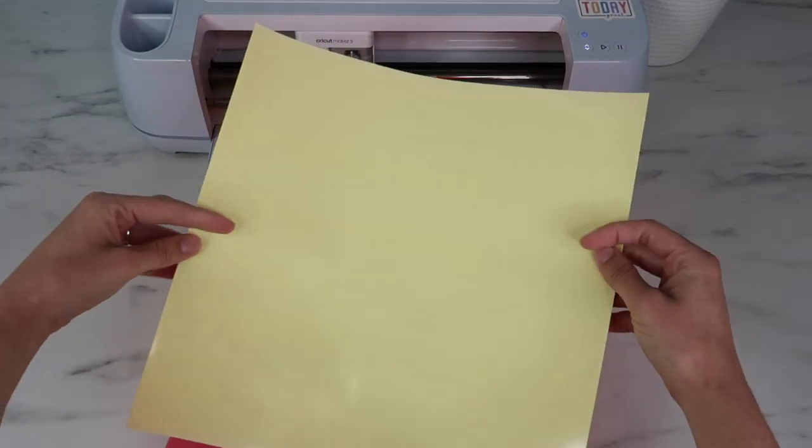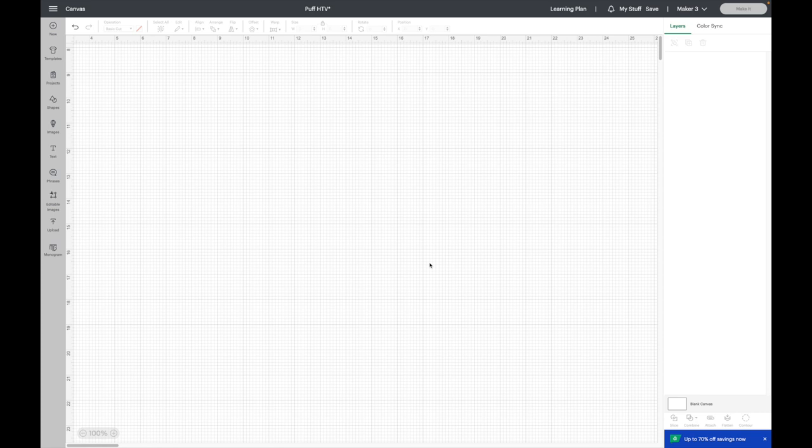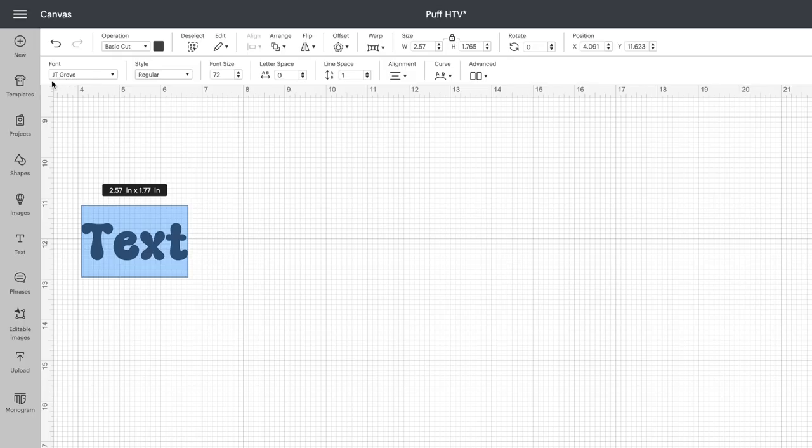Now I'll show you how I put my designs together in Cricut Design Space. For puff HTV you don't really want a thin font or a thin design because you really want to see the puff HTV pop. I'm using JT Grove, which I downloaded from Creative Fabrica — I'll leave a link in the description. I like how it looks in all caps, so I'm turning caps lock on, and for my first shirt I'm going to type in 'Vacay Mode.'